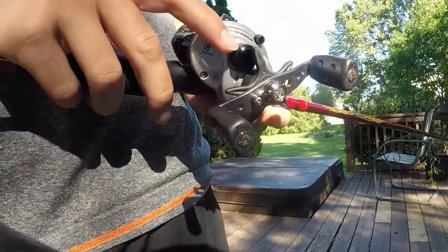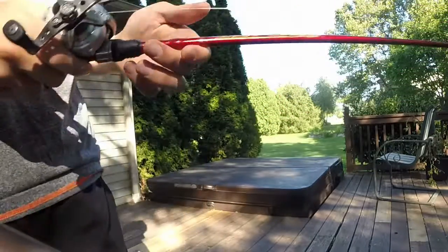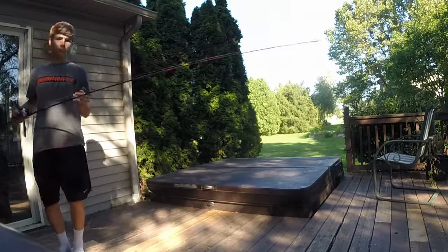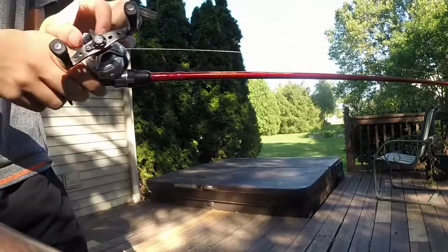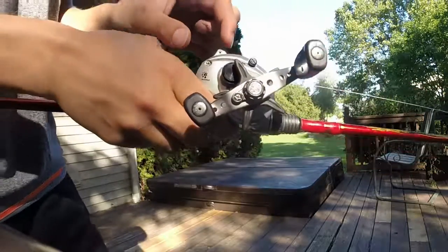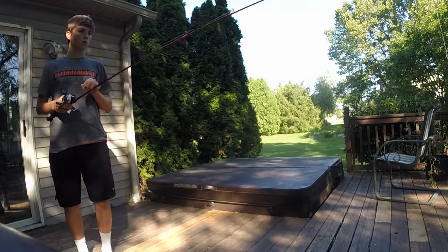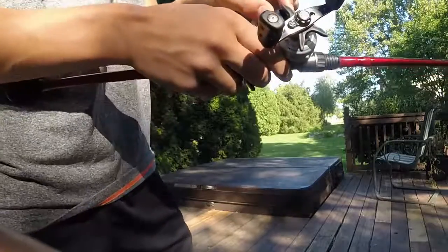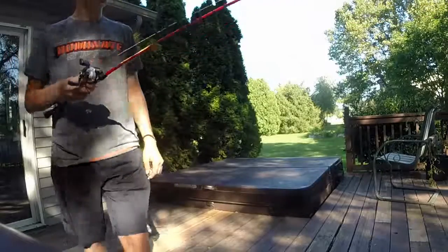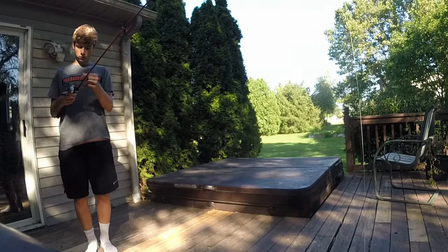Now onto your tension knob, which is right here. You are going to want to set this all the way clockwise. Then click the spool release button and the bait will most likely not move. So then you are going to turn the tension knob slightly counter clockwise until the bait finally starts to move. Once you have the bait slowly falling, you want to adjust it so when it hits the ground the spool does not spin extra at all. Then you know your tension knob is adjusted correctly.